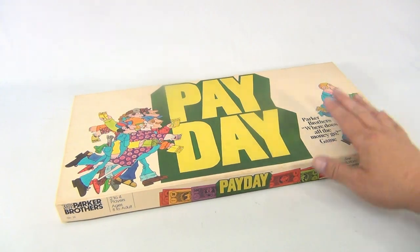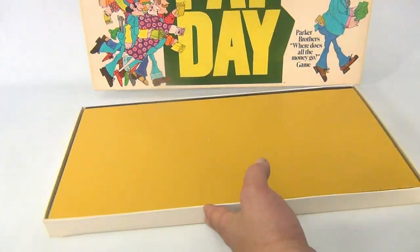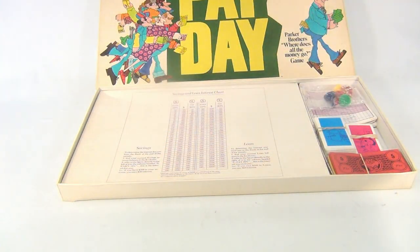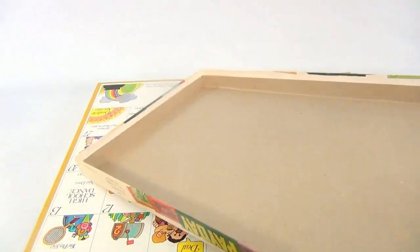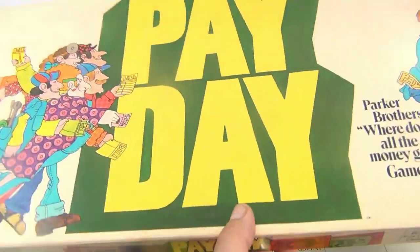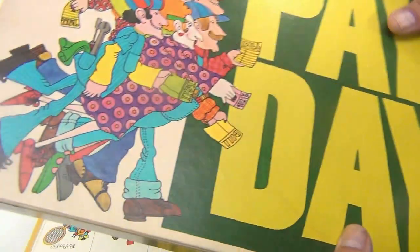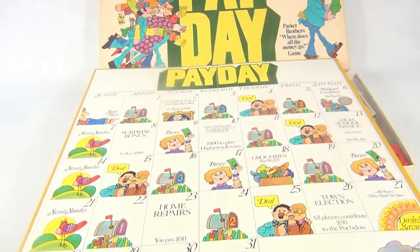We did count the money denominations and the cards, so we'll fill you in on what's there. Let's take the box top off - it's in really good shape. Box tops are important on this one. There are no ripped corners, which is really nice, just slightly worn on the top. The coloring is nice, a little brown - it's not a perfectly white cover.